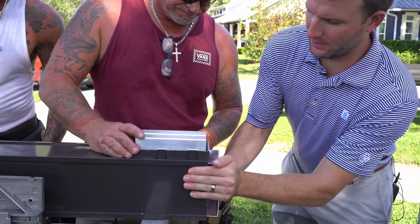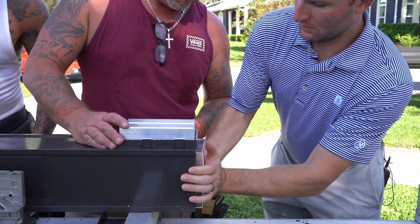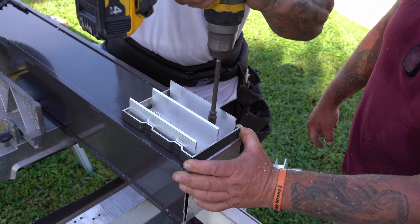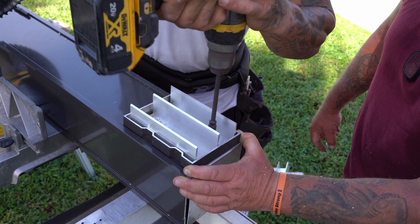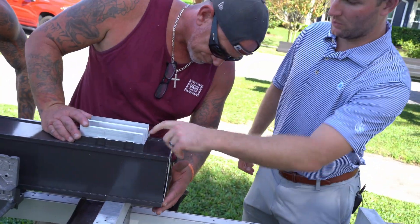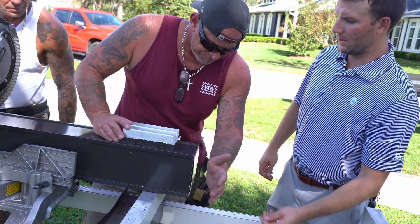You need to be careful when placing the post topper — you don't want to push it in too much because then it's a pain to get out. We'll drill those holes and then drill the opposite holes on the other side for the through bolt.